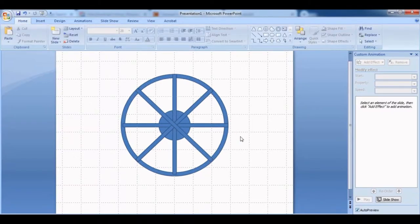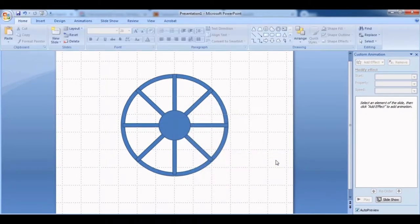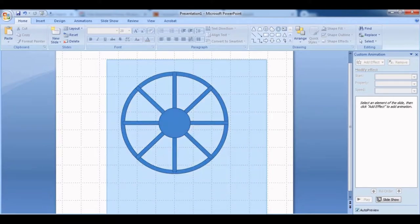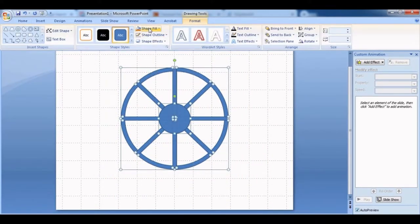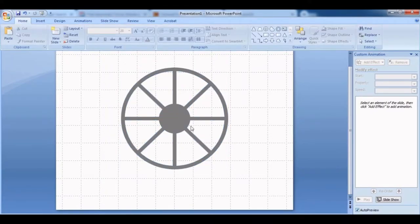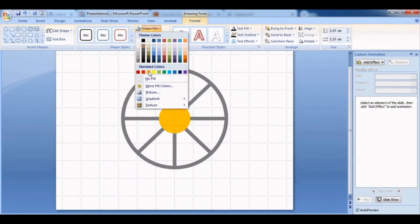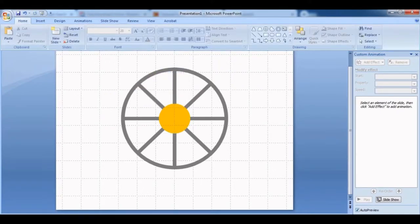So now you have a plus mark and an X mark, giving you a ferris wheel spoke pattern. Then bring the circle to front — you can either bring it to front or leave it, that's fine too. Select everything because we want to change the color. Go to Shape Fill and select whatever color you want. I'm going to go with a grayish color with no outline, and then change the color of the middle circle to an orange-yellowish color.